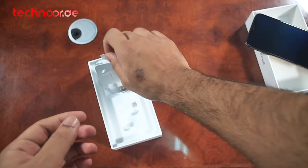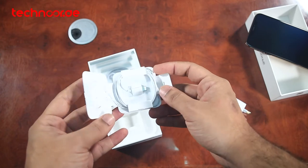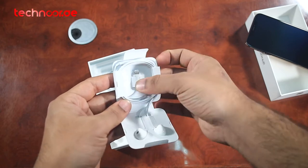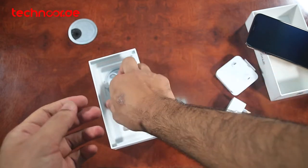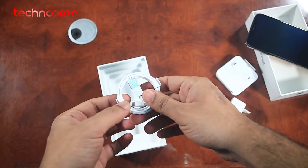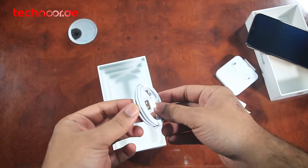We are looking at Apple's EarPods here with lightning output, as usual. With lightning output — they are beautiful in white color. Let's also look at the data cable: USB to lightning output. We get a data cable here, which is included in this box.